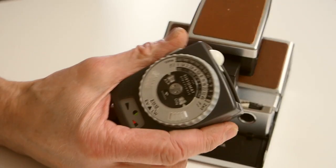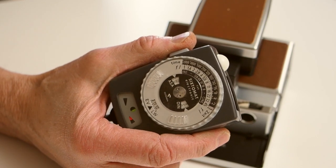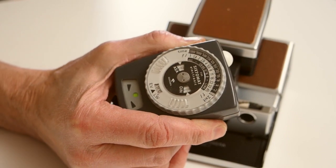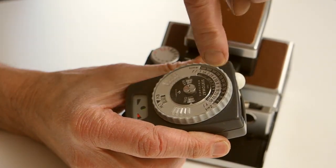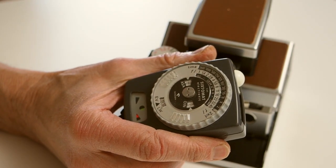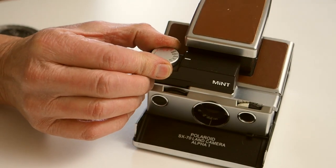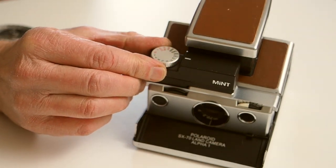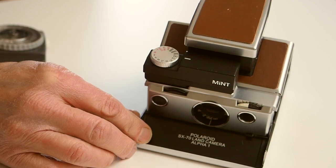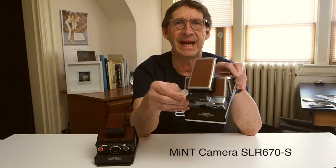I'm using an old Gossen meter that I had kicking around. It takes an average meter reading of your subject, so you take a reading, look across from the f8 aperture, find out what the suggested shutter speed is, then take that shutter speed and set it on the Mint Time Machine itself and click away. This camera, by the way, is called the SLR 670-S.